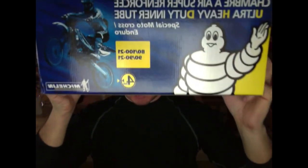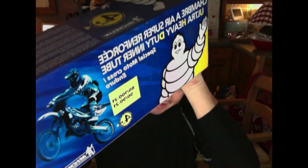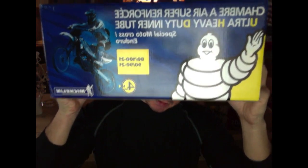These are the tubes you should buy if you don't want to go as expensive as a mousse. It is absolutely fabulous. They're £22.50 on eBay and worth every penny.